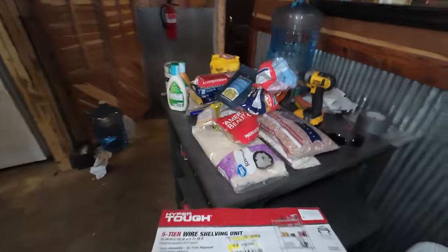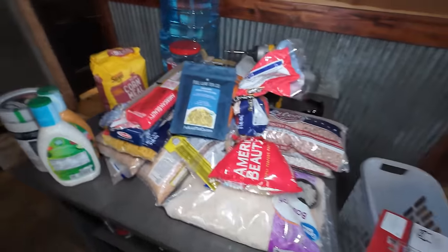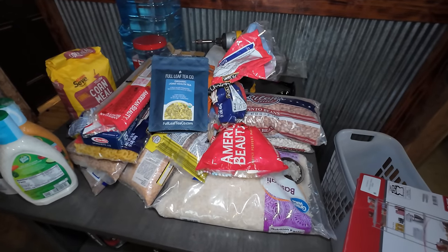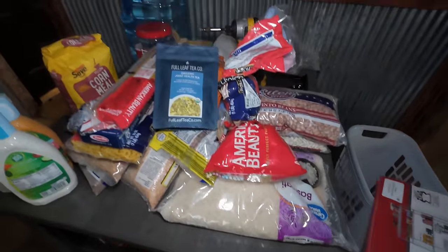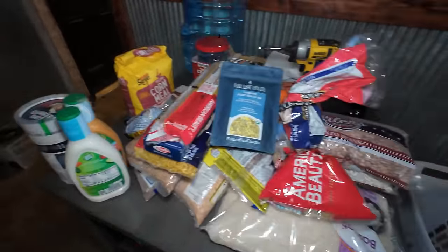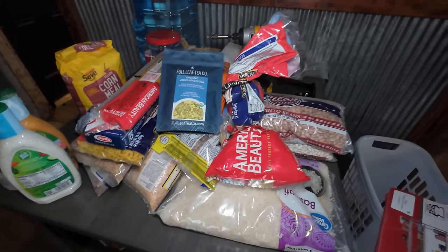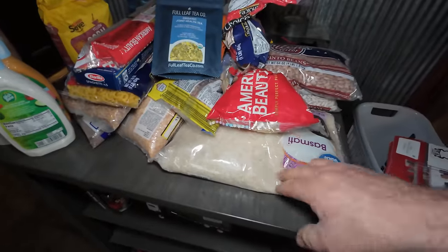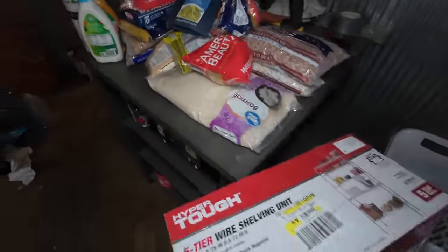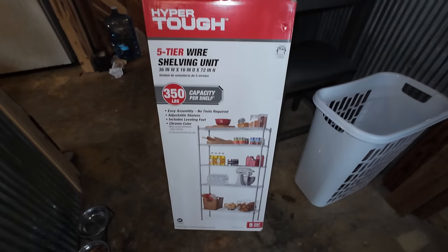That is my Armageddon survival beginning kit. We got beans, we got rice, we got pasta, and some oats. I'm just getting started. Some of this I'd already had — I always try to keep at least two months' worth of food in the house. I did pick up some more today, and we will be getting a lot more rice. We also got another shelf to put together.